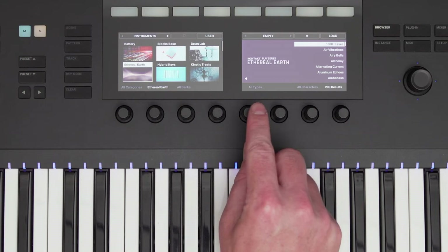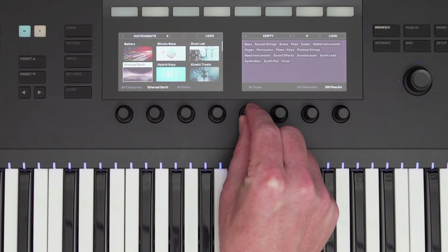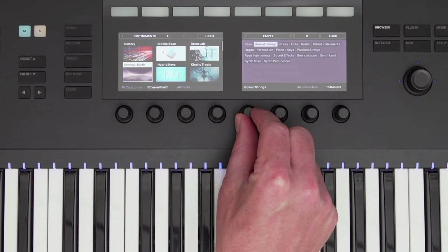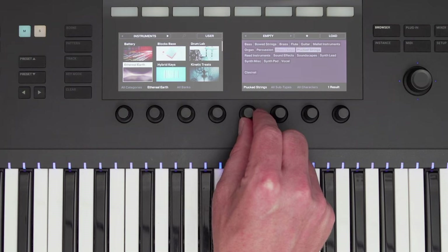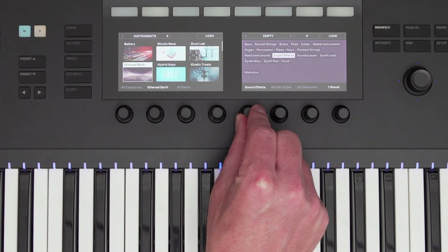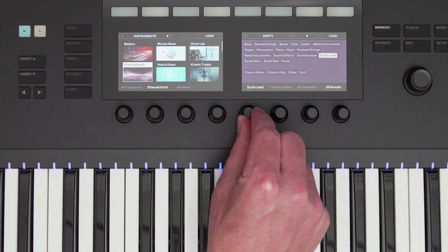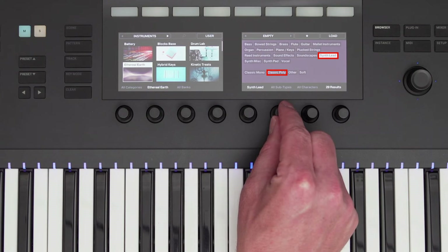Once it's selected on the left, I can use the knobs on the right to filter my presets list to find a sound quickly. The knobs are touch capacitive, so when I touch the knob, the filtering pops up on the right display. Filtering refines your presets list, letting you find the sound that you're looking for quickly. I'll select Synth Lead and Classic Poly.